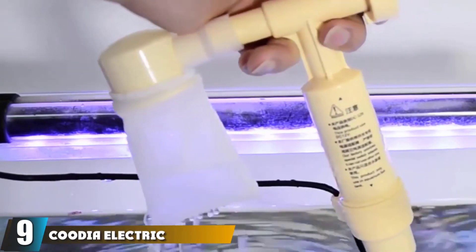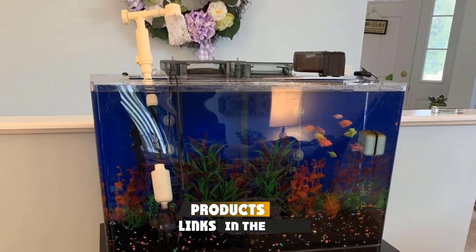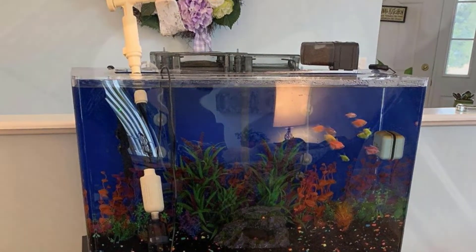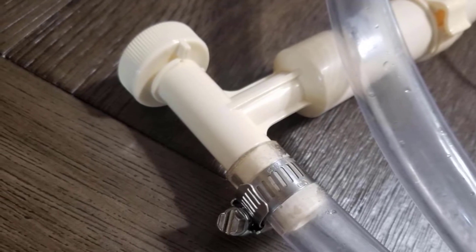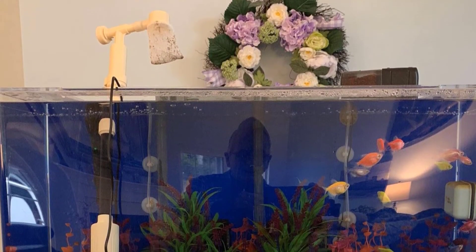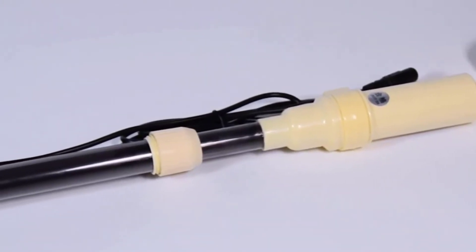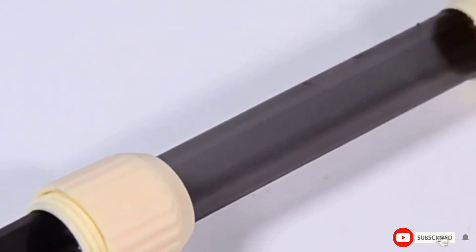At number nine, we have the Kudi Electric Auto Aquarium Gravel Cleaner, ideal for complete aquarium cleaning and maintenance. You can operate it easily by just flipping a switch on or off. It comes with an external fixture clip to anchor the tubing to the edge of the tank, and a variety of cleaner attachments to target different surfaces. You can use it to remove dirt, waste, and algae from the substrate. The filter is made of fabric and traps even fine waste particles. However, it works only on waste particles and isn't suitable for water changes.